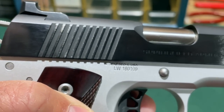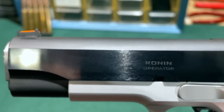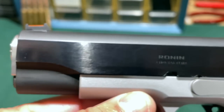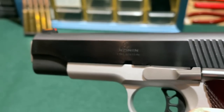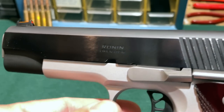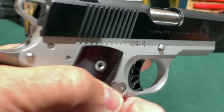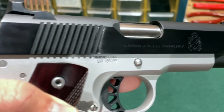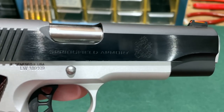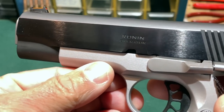The slide has rear cocking serrations but does not have front cocking serrations, which I prefer — I don't use the front serrations and I just like the looks of the slide better without them. The side of the slide is polished and nicely blued. A lot of people these days want a flat black slide, but I like the polished sides and I'm not worried about any glare giving away my position.